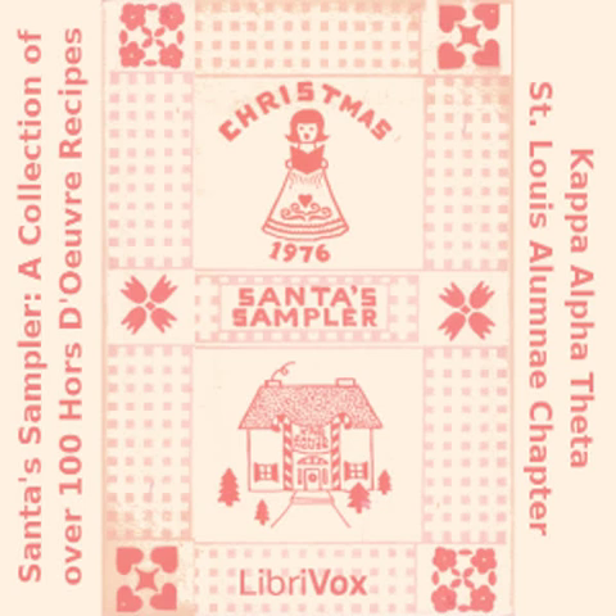Swiss Cheese Spread: one third cup mayonnaise; one tablespoon white wine; one half teaspoon lemon juice; one quarter teaspoon prepared mustard; one dash each garlic powder, salt, pepper, nutmeg; two cups finely shredded Swiss cheese. Combine all ingredients and chill. Garnish with nuts.